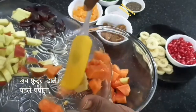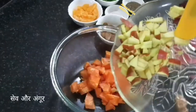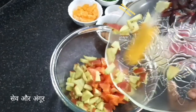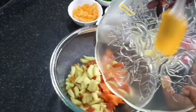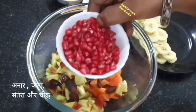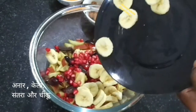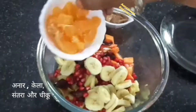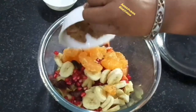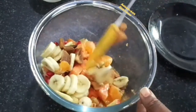Now take one mixing bowl and add all the fruits one by one. First add papaya. Choose fruits according to your choice or taste — specially choose seasonal fruits or whatever is available at your home. Now add grapes; I cut them before adding, but you can add them directly. Then add pomegranate, chopped banana, one orange, and one chiku.